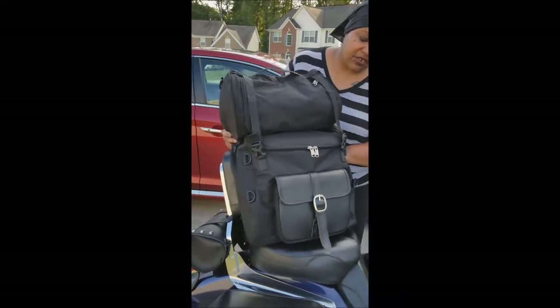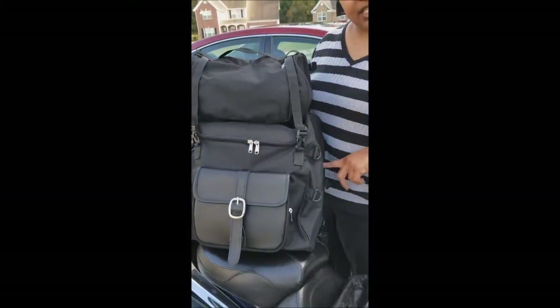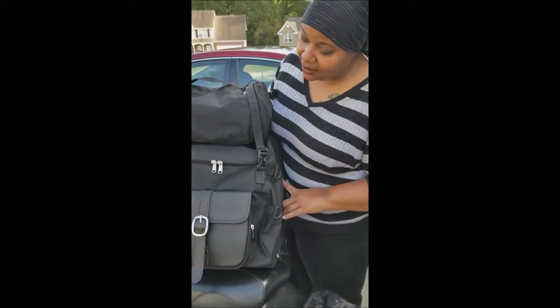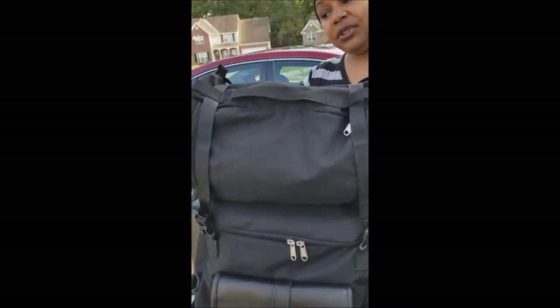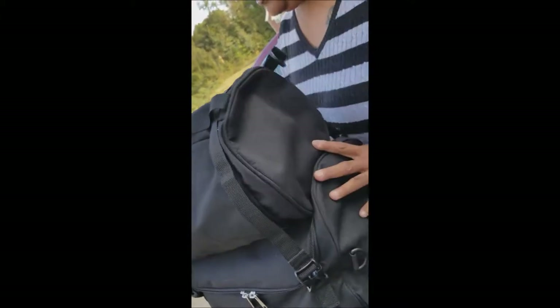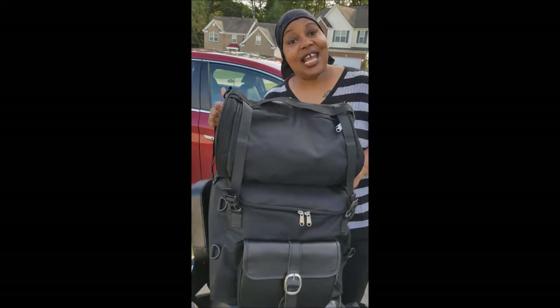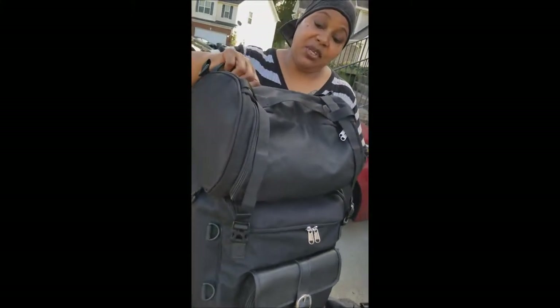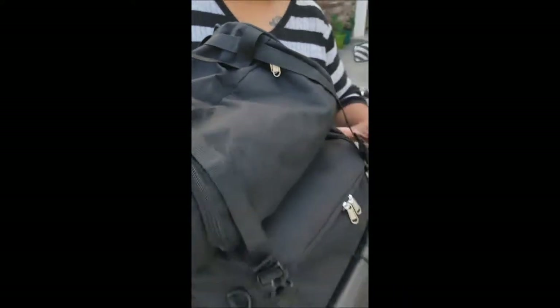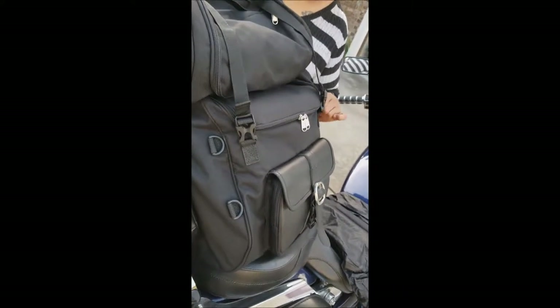Once I got the bag, I was very excited. I have been able to put three days' worth of clothing into my bag. I have been able to put all of my toiletries into the top part, which is a roll bag. And as you can tell, I'm a lady. I like to have my makeup, I like to have my perfume. And all of that was able to fit in here, which then gives me more room to put clothes and shoes and other items inside the bag.